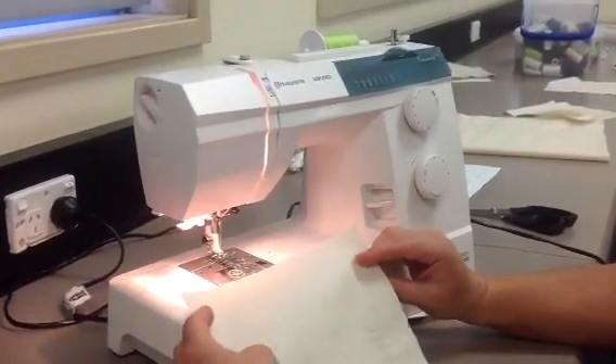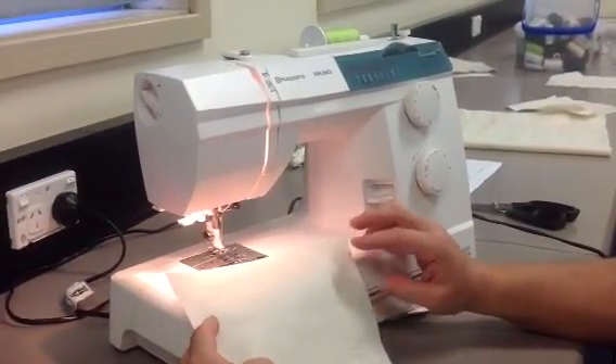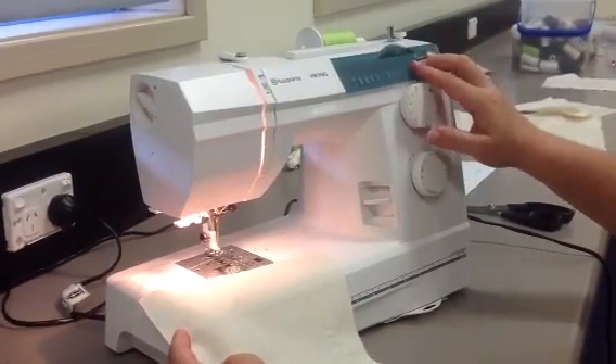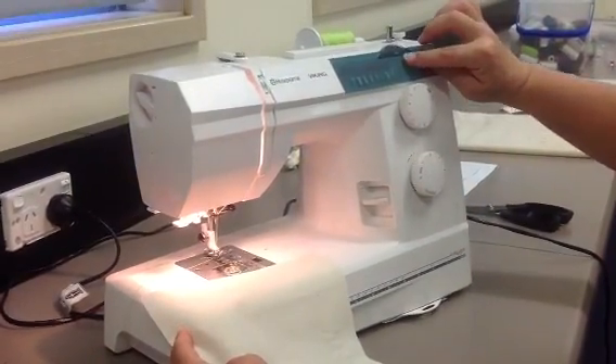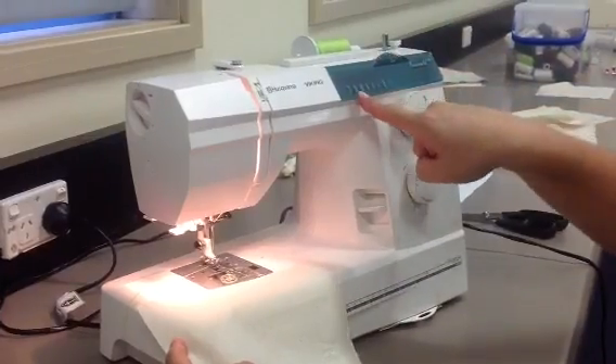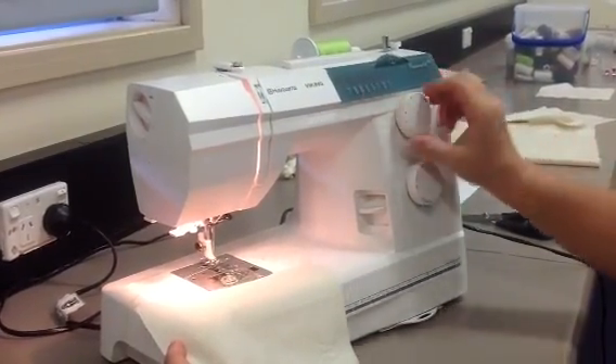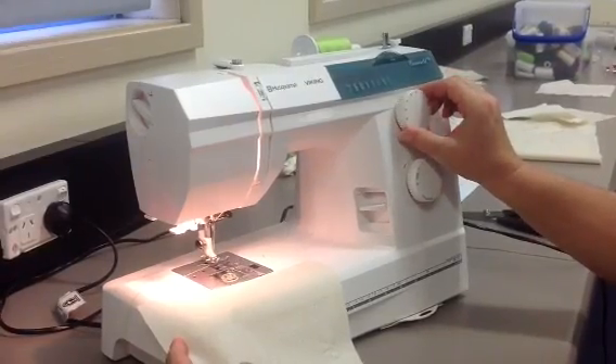Now we're having a look at how to sew a zigzag stitch. I need to make sure that I start with the correct settings. When I sew a zigzag stitch, the first thing that I need to do is select zigzag. Zigzag is number two, so I have to change the top dial to two.